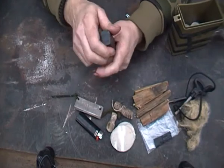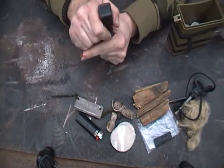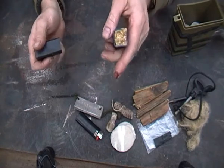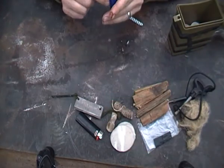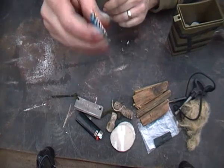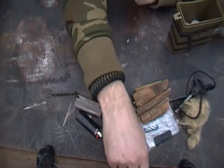Drill the container. There you go — mayo dust. Now that stuff lights up. A birthday candle — call off with that. It's trying to fire up.